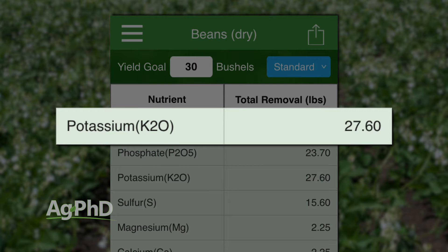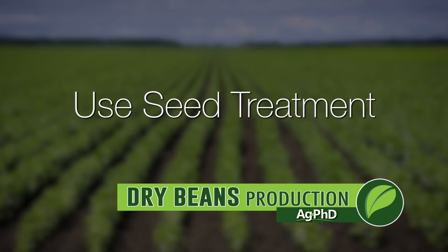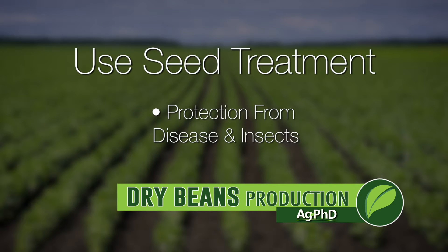Seed treatment is the next thing and it's an absolute must, especially with a crop that really doesn't have the varietal tolerance to a lot of the diseases that corn or soybeans would have, just due to the breeding and the number of acres that dry beans are on compared to those other crops. So make sure you're doing what you can with the seed treatment to protect yourself from disease and also from insects where appropriate.